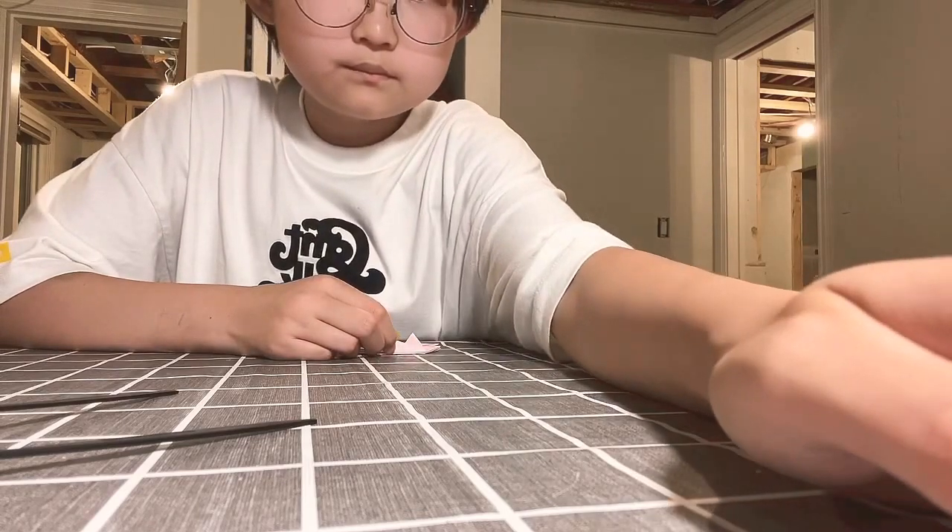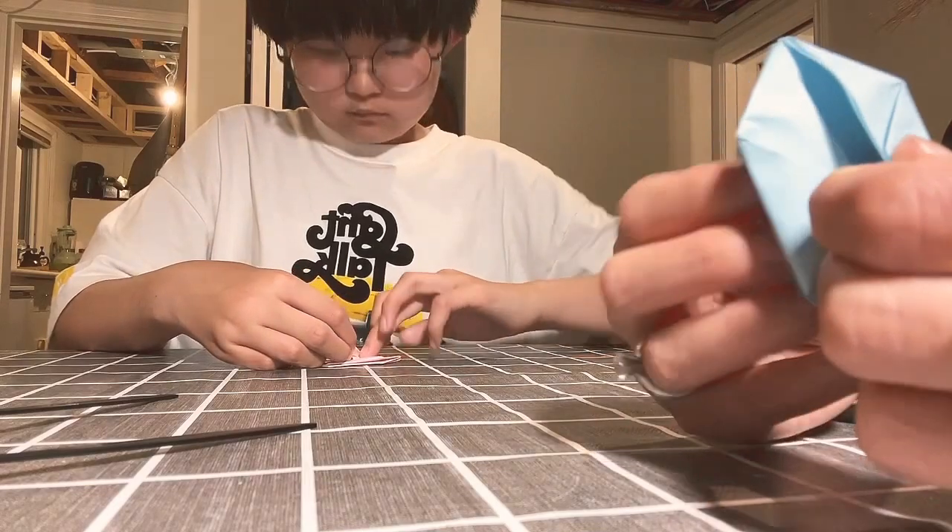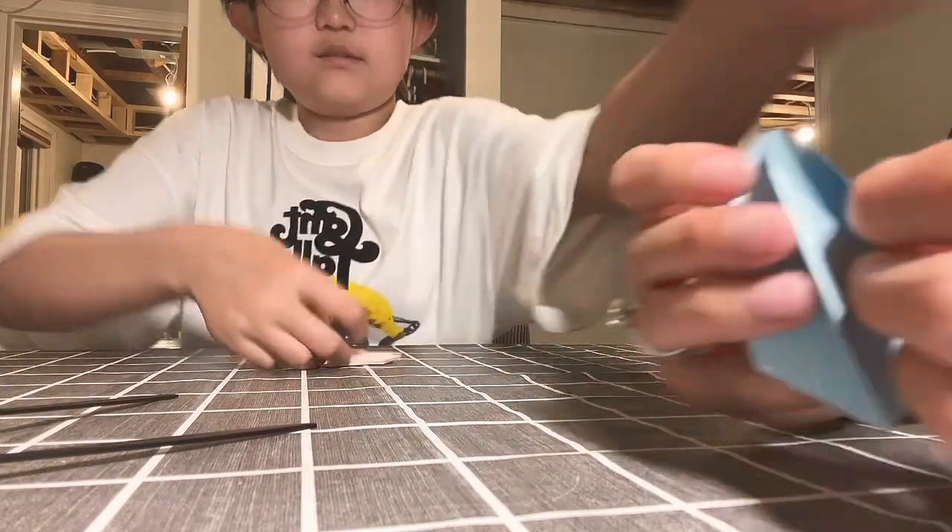Okay Pen-Pen, do you want to show them? The back and front is the same. So now it's blowing time. Correct, Pen-Pen? Yes.